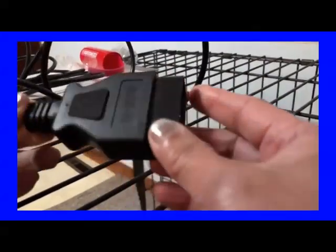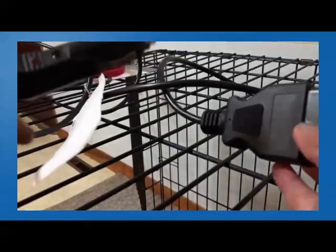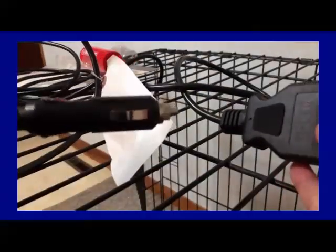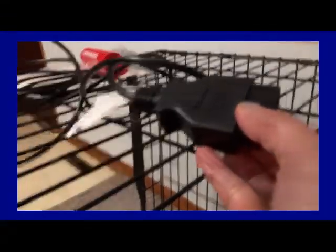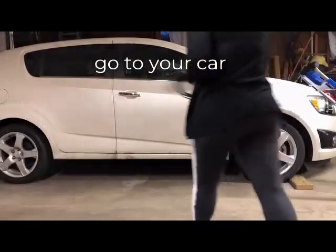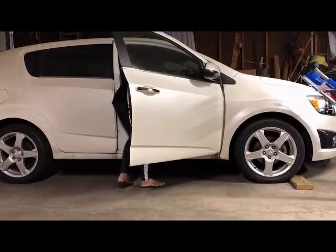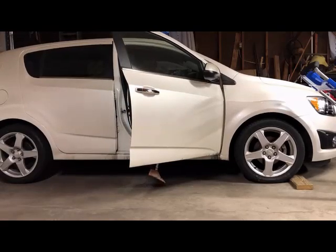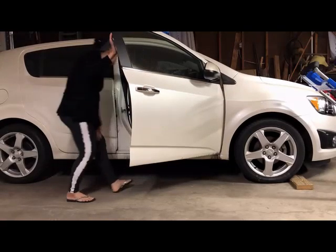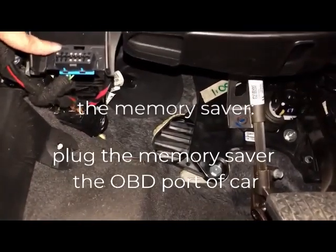This is the OBD port of the car, and this one you plug into the cigarette lighter — I don't know for what purpose, but I'm gonna try it in my car. This car is dead and I'm gonna replace the battery. This is the OBD port.